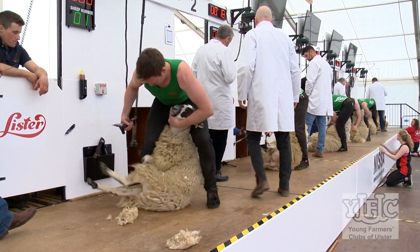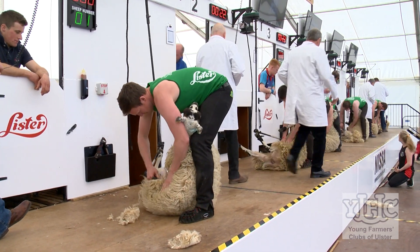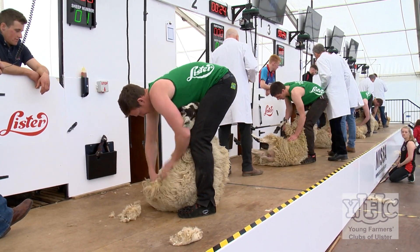Anyone with any slight interest in wanting to shear sheep should definitely get down to the course. Willie Jones and the coaches are brilliant — no matter what standard you're at, they'll talk you through it, take their time, and try to teach you as much as they can in the two-day course. The skills you'll learn you can take away and use at home, then come back next year better, and hopefully come to Balmoral and prove to yourself that you went from not being able to shear to saying: I went to the course, now I can do this.